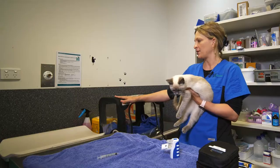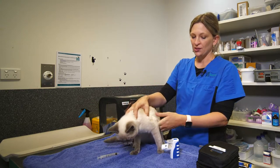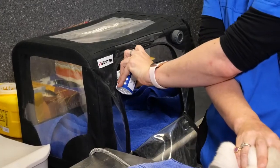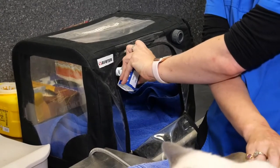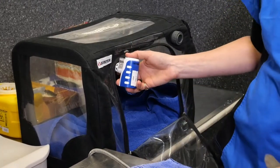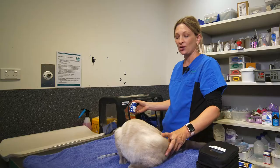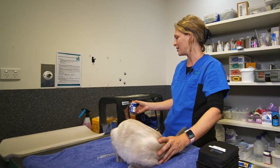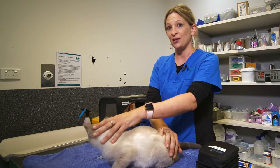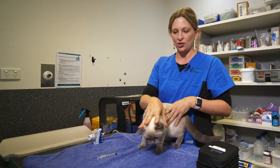Then you just introduce the steam into the box and let your cat sit quietly inside with the steam penetrating into the chamber. You can give the cat lots of treats in the chamber, and they can just sit in there for a couple of minutes while getting that inhalation therapy.